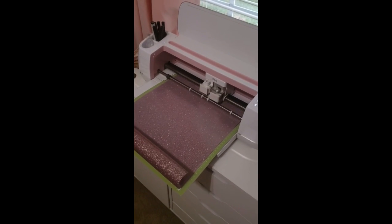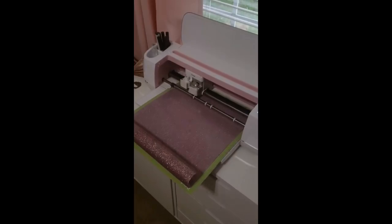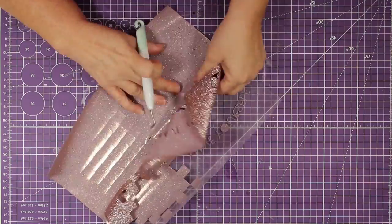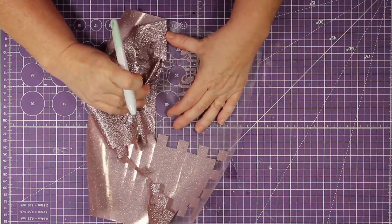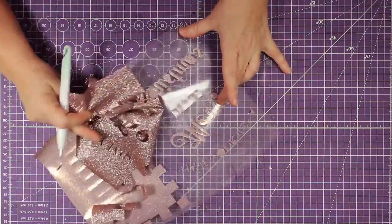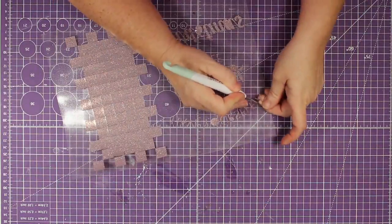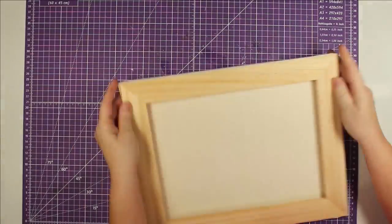We go over to the Cricut Maker, click that little flashing button, and watch it go. Once the design is cut out I use my little tool to weed it out — and this weeded so easily. I love Cricut vinyl for this reason. I've used some of the cheaper ones but not all of them weed easily.